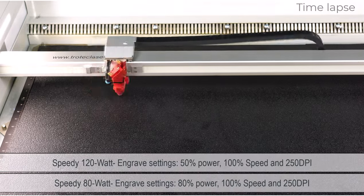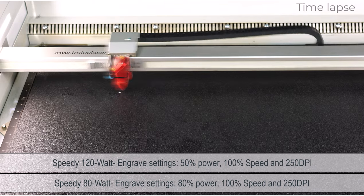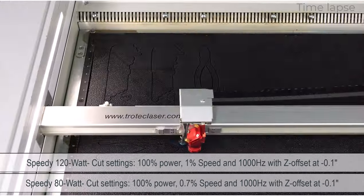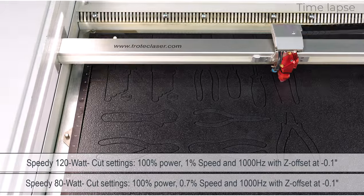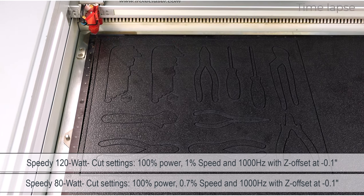This tool foam parameter was customized running a 120-watt Speedy 400 with engraving settings of 50% power, 100% speed, and 250 DPI. The cut settings are 100% power, 1% speed, 1000 Hz, and a Z offset set to focus into the foam at negative 0.1 inches. Also included here below are the parameters for an 80-watt laser.